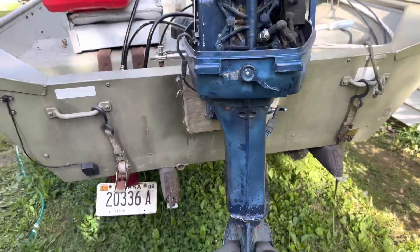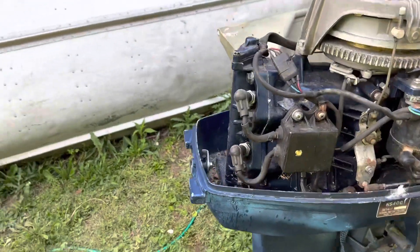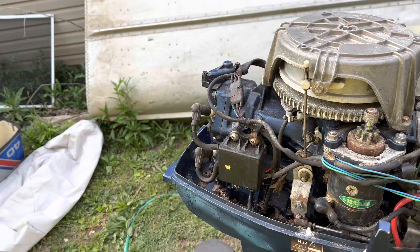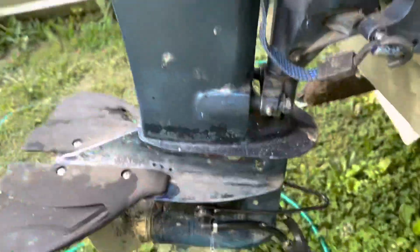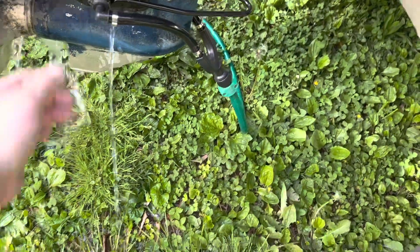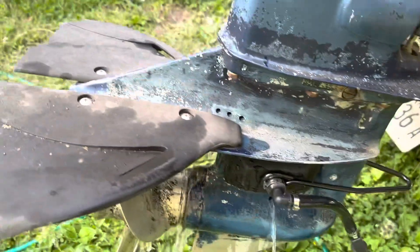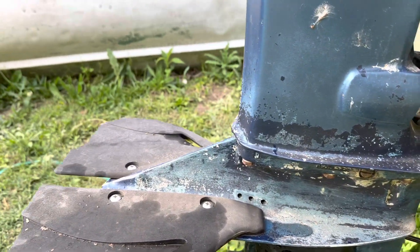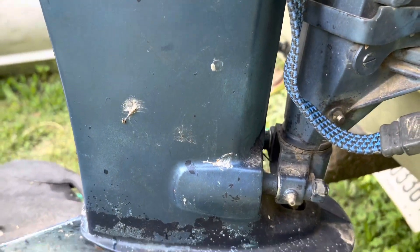I didn't see any water come out, so I'm wondering — is that a sure sign that the water pump is bad? I don't really know; I'm not a person who's ever done this. I think what we'll do is put one in anyway, because the impellers are actually really cheap and they look fairly easy to change from what I've seen.